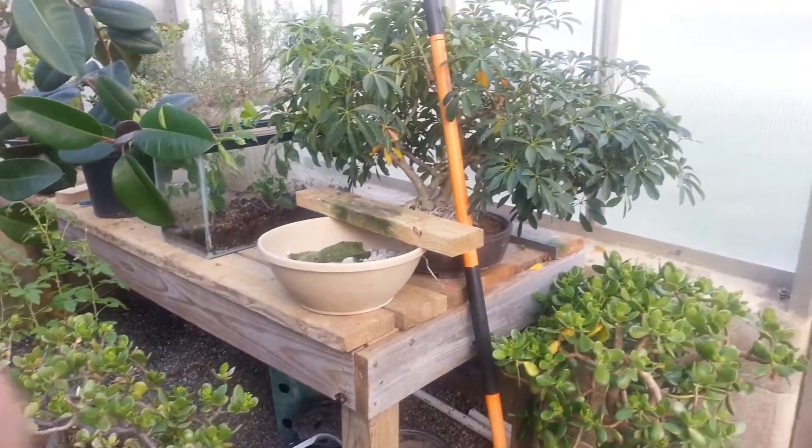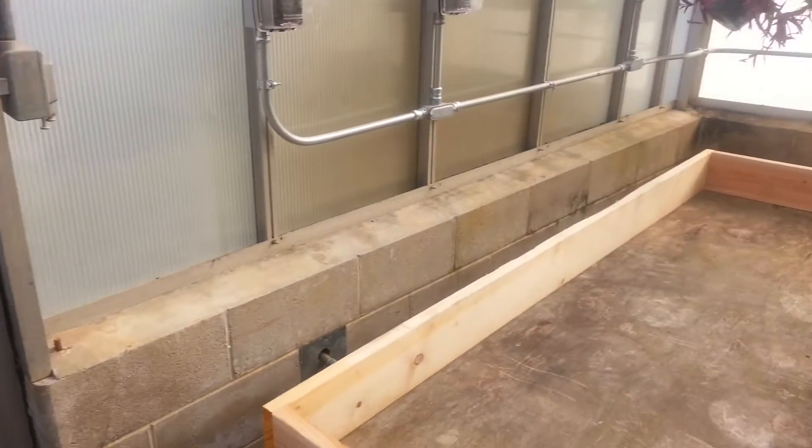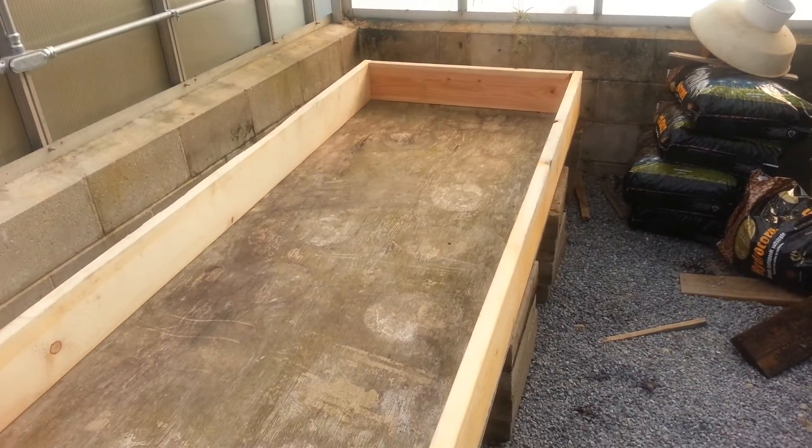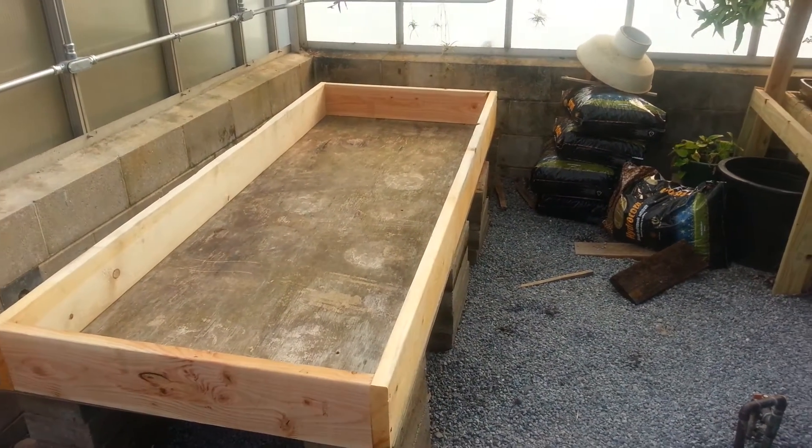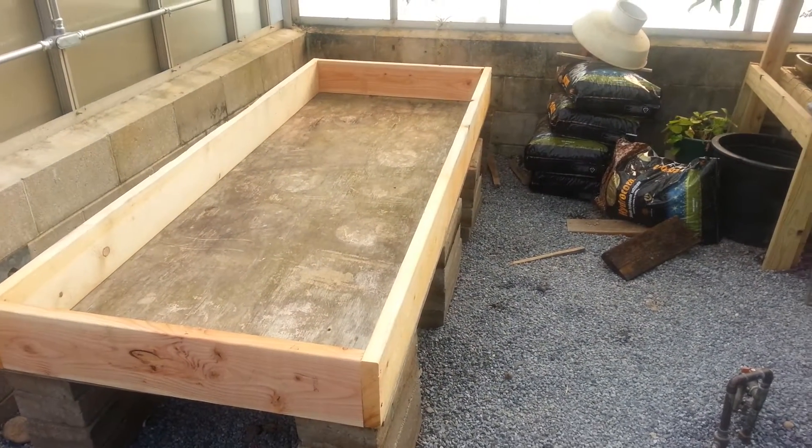We're going to be removing this table and building a new box for another floating raft system. We are on the move here — stay tuned to next week. We'll have this system up and running with the seedlings in. Stay tuned!